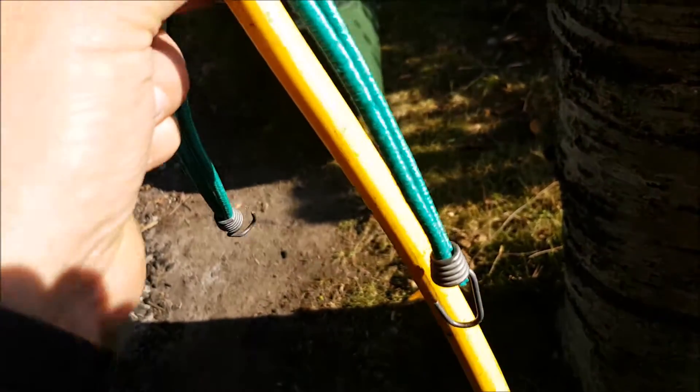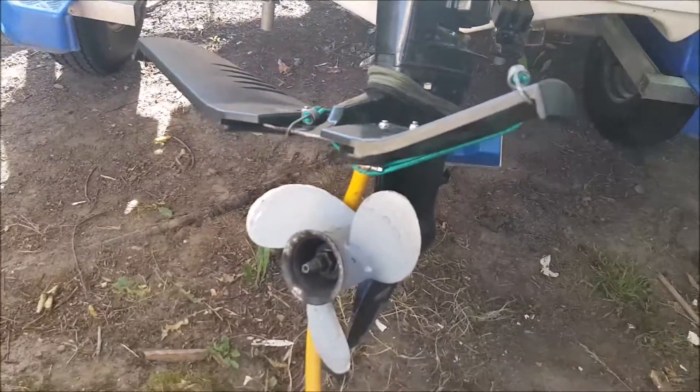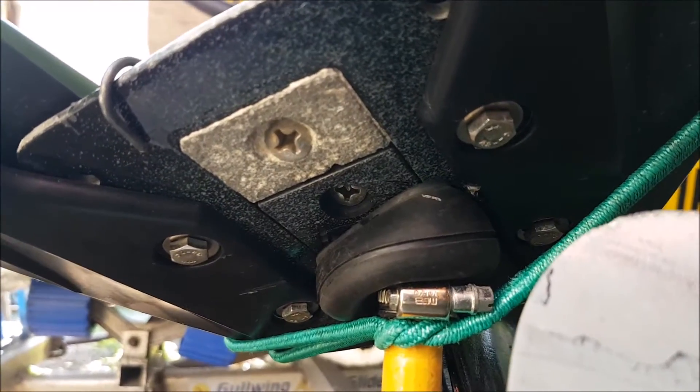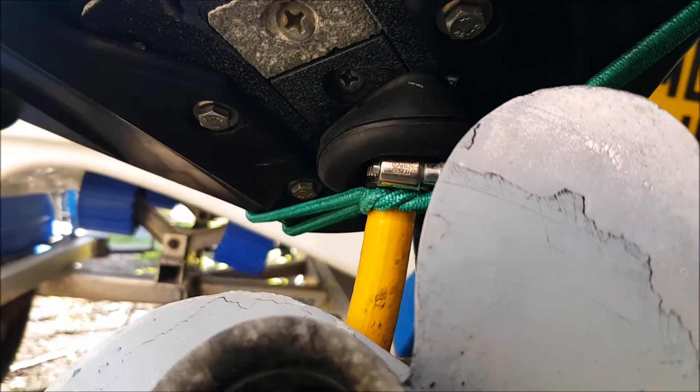I'll just show you how it fits. The pipe goes behind the prop, up, and sits snugly over the induction hole on the port. I'll fire up in a bit and I'll show you how it works.